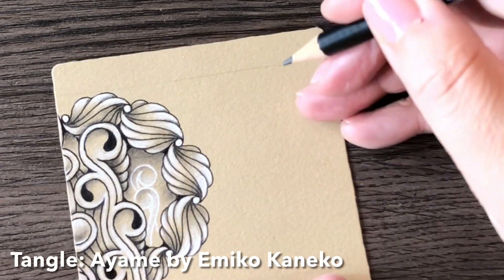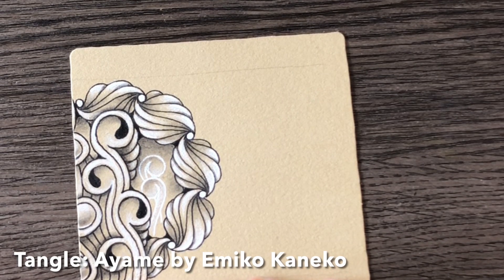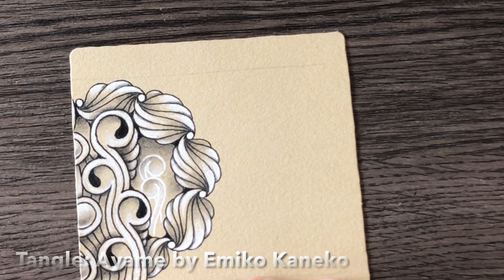Day 5, it's Ayame, I hope it is, by Emiko Kaneko.